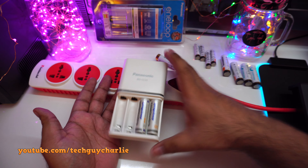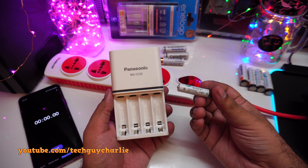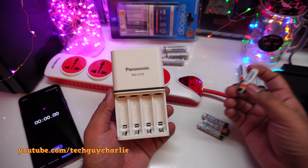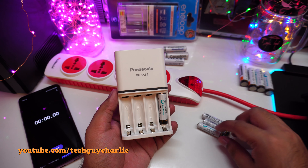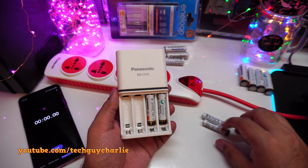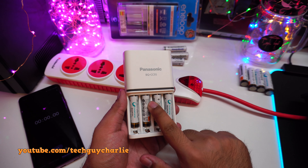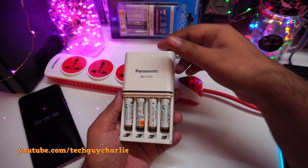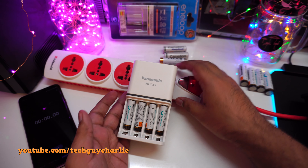Now let's charge four triple-A size batteries — these are Sony batteries rated at about 840 milliamp-hours, so it should take about four hours. It doesn't matter what brand batteries you charge in your Panasonic charger — Sony, any brand — this charger will handle them without any problem. These batteries are almost completely discharged, so we'll see how long it takes to fully charge them.